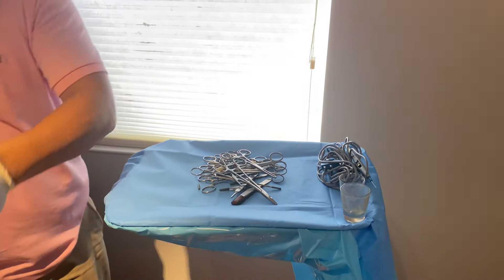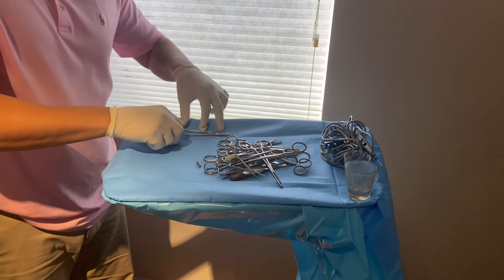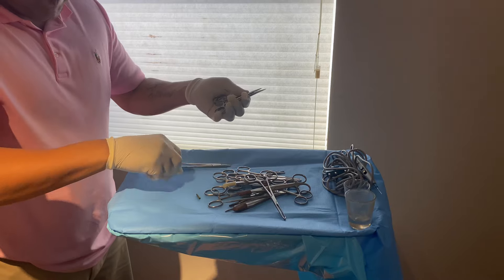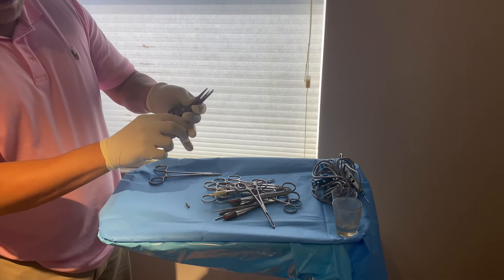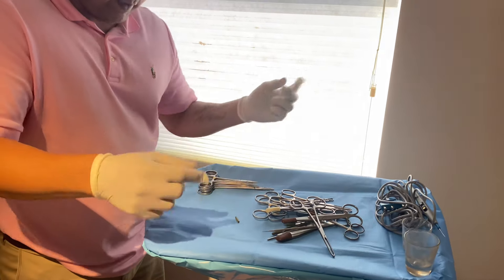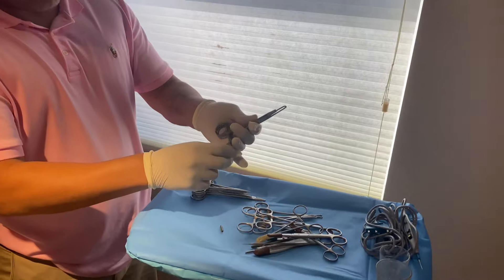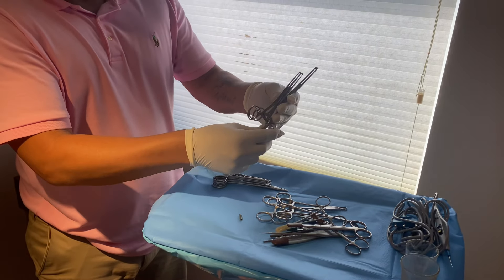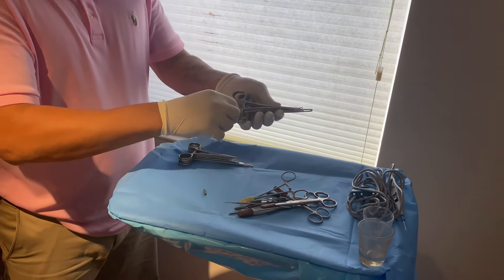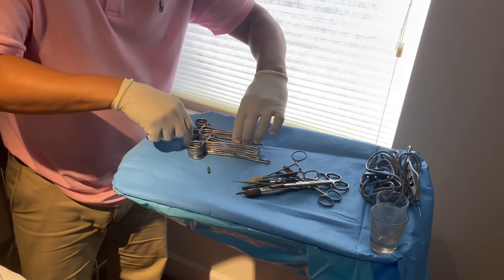I'll lay the instruments on the sterile towel and fold it in to cover the tray when I'm done. You have five hemostats — one large one, three fine-tip, and then one extra that Dr. Stein will use. I always arrange them like this, but everybody has their own preference. Then you have these instruments — you'll have three of these. Dr. Stein tends to add instruments rather than remove them. And you will always have four ring clamps.